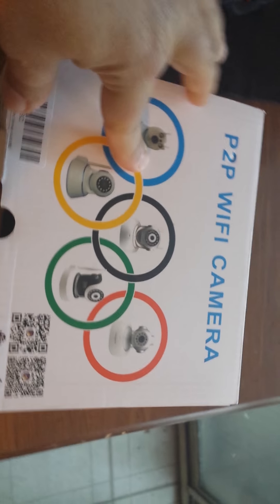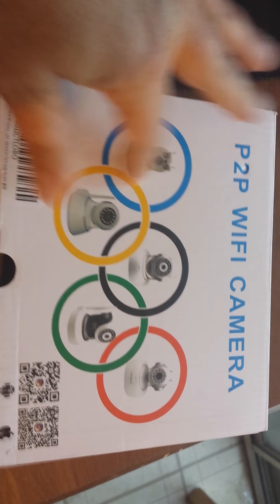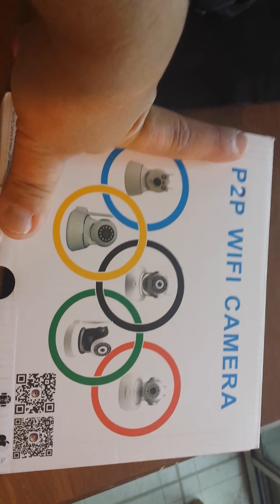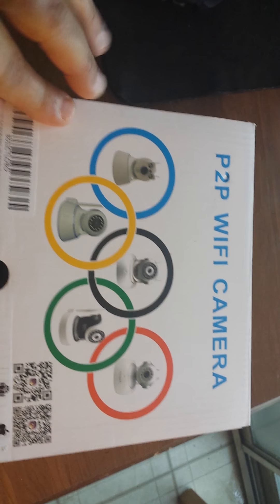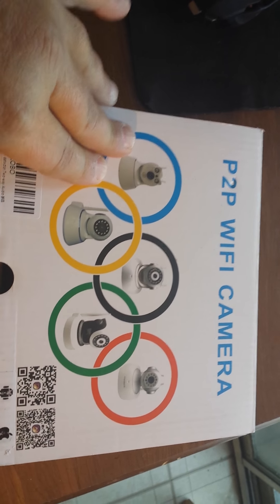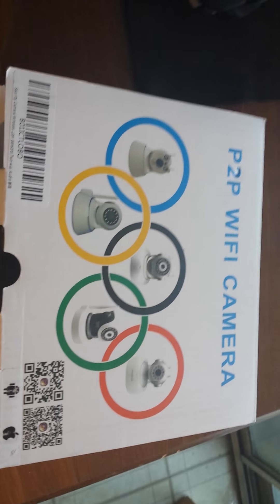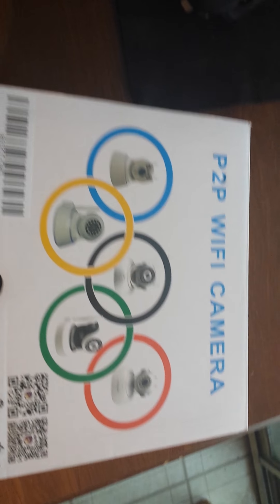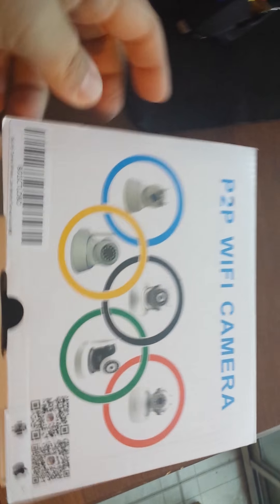I already have a different brand IP camera, and it did not come with two-way audio. So this one is a lot better for me. However, the instructions are easy to follow, but it's a little bit more complicated to get set up.